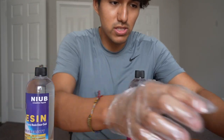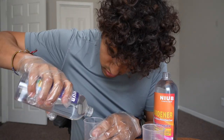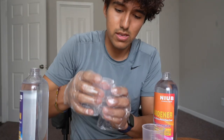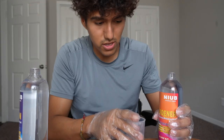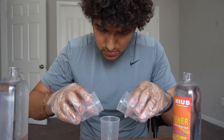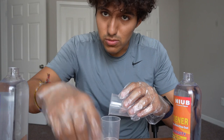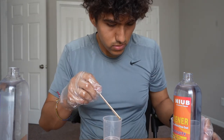First things first, I have to pour equal parts into two separate cups — 10 milliliters each. There's 10 right here, and then same thing for the other one with the hardener — there, 10 right there. I can just go ahead and pour them into this next cup, and there's some stuck on the side so I'll use the popsicle stick to get as much out as possible.